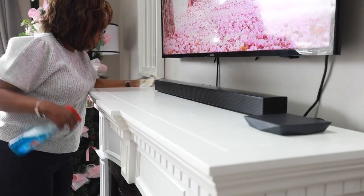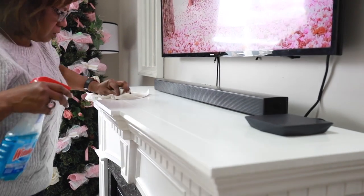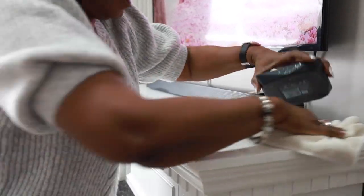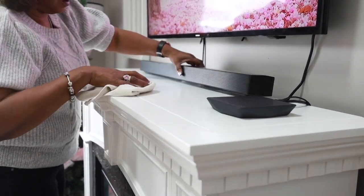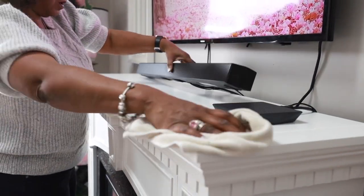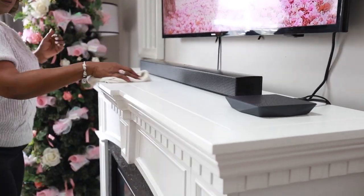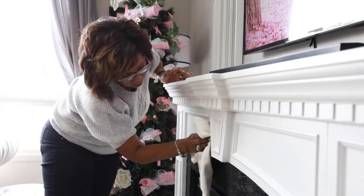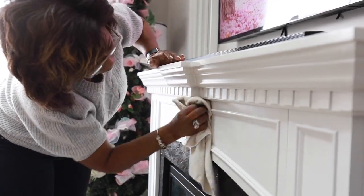I have one color cloth for dusting and another one for polishing. I've cleaned my coffee table and here I'm cleaning my fireplace. While cleaning it I realized from all the candles I burned at Christmas time it had a lot of black soot on it, so I had to really give it a good scrub and clean before decorating it for Valentine's Day.